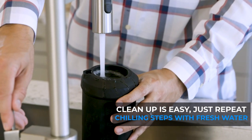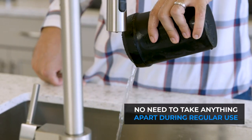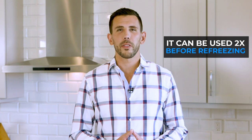For regular rinsing, just pour fresh water through the lid like you did with coffee, give it a swirl, and pour it back out. There's no need to take anything apart until you're ready to do a deep clean. You can even use the HyperChiller two times before it needs to be refrozen.